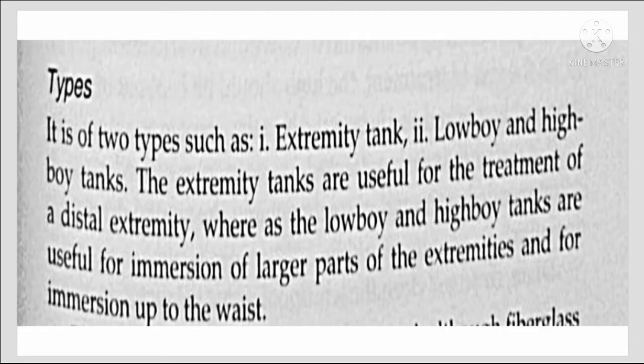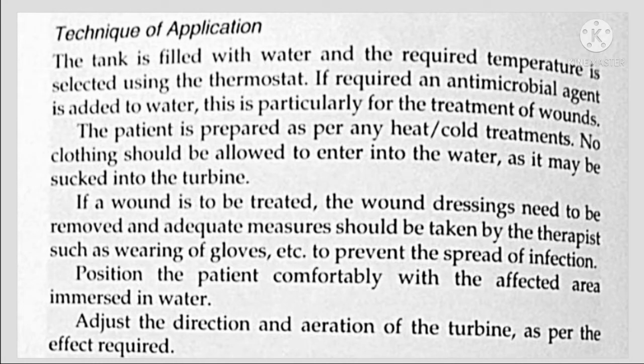There are two types: extremity tanks, and low boy and high boy tanks. The extremity tanks are useful for the treatment of distal extremities, whereas the low boy and high boy tanks are useful for the immersion of large parts of the extremities and for immersion up to the waist.